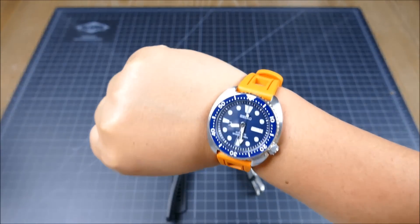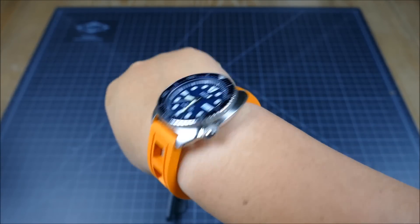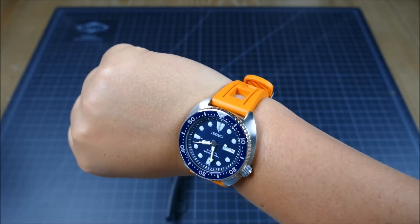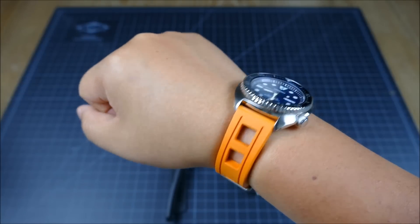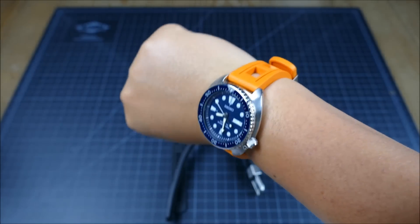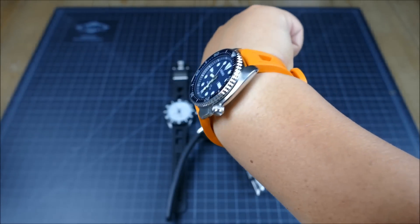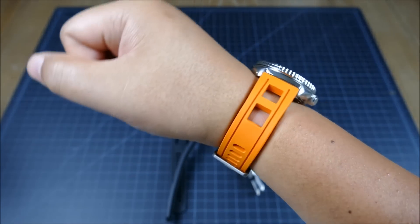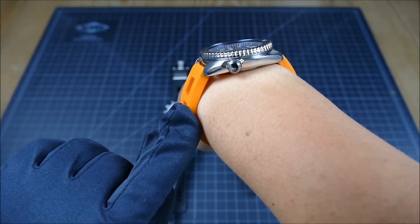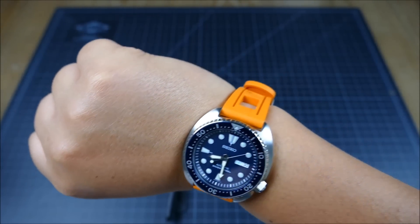As you can see, it wears really nicely. The orange is a great hue — not too bright, not too rich, it's really that classic diver's orange. The cutouts, although I wasn't a huge fan initially, I have to say the more square versus rectangular cutout shape is really growing on me. I can definitely see the appeal of the design, and it really is a lot more comfortable especially considering how thick the strap is.